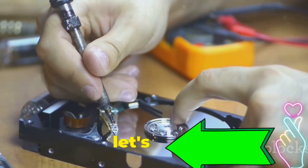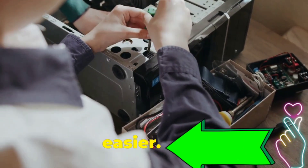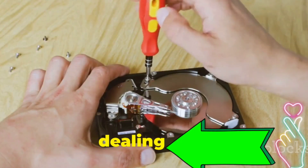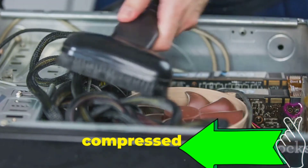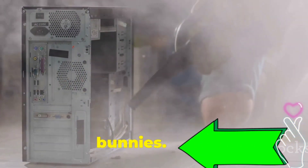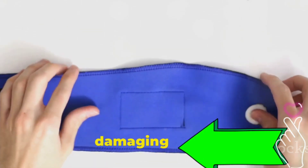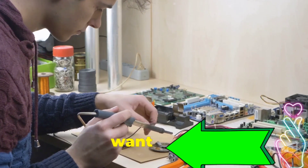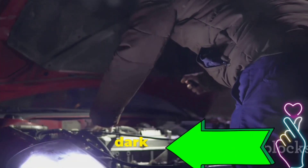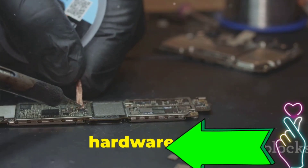Before we dive in, let's gather our tools. First up, a Phillips head screwdriver — essential for opening computer cases and dealing with components. Next, a can of compressed air, our weapon of choice against dust bunnies. An anti-static wrist strap is optional but highly recommended; it prevents static electricity from damaging sensitive components. Finally, a bright flashlight, because peering into your computer shouldn't feel like exploring a cave. These simple tools will empower you to tackle most common hardware issues like a pro.